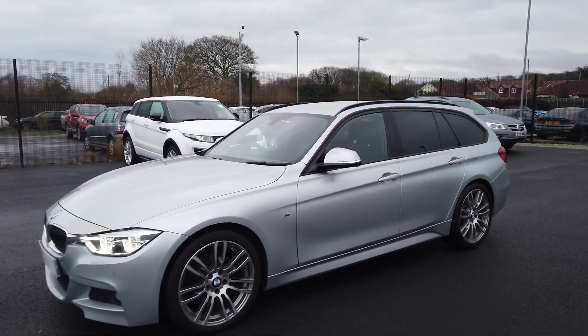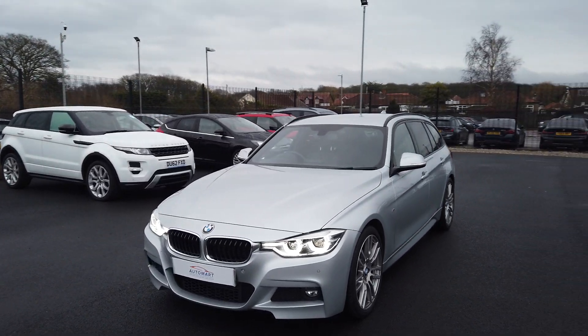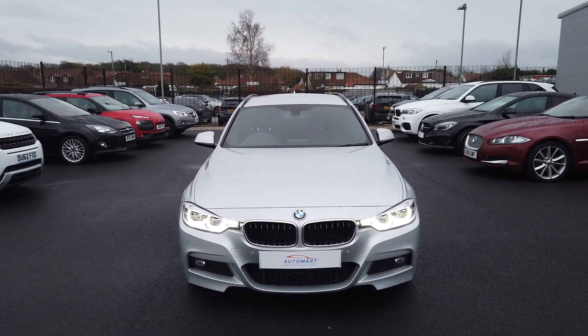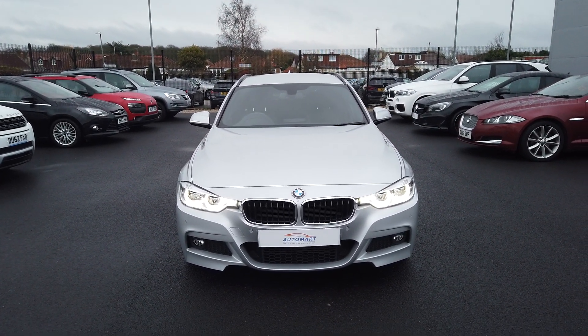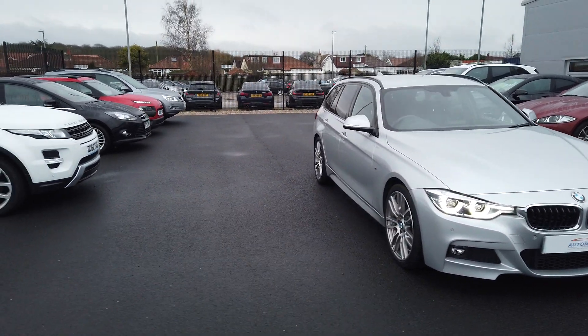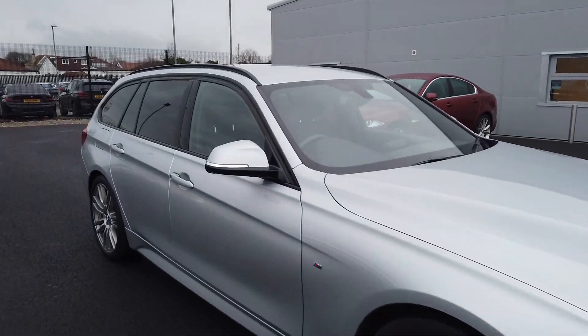In terms of funding the vehicle, whether you've got a car with existing finance or whether you're looking to start a new financial agreement, the benefit is we can actually offer BMW finance. Who better to finance a car than the people who made it? That's with Alphera. You can offer that on hire purchase, PCP, whatever it is that you require.